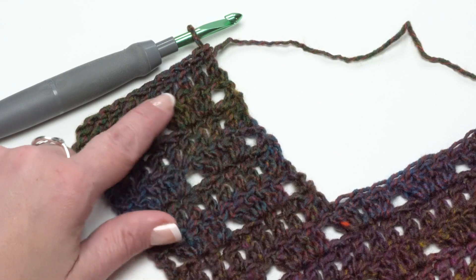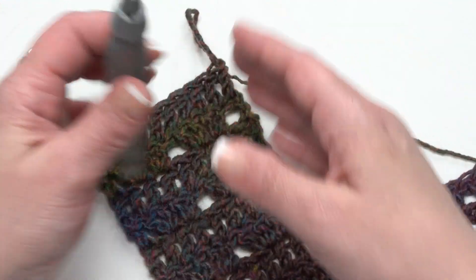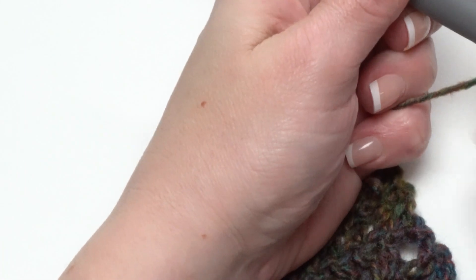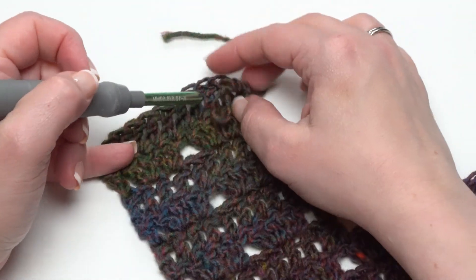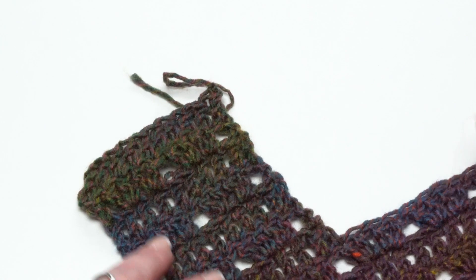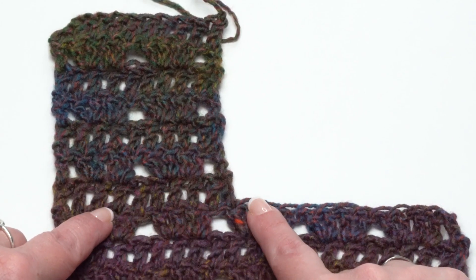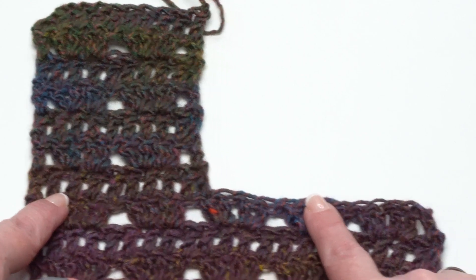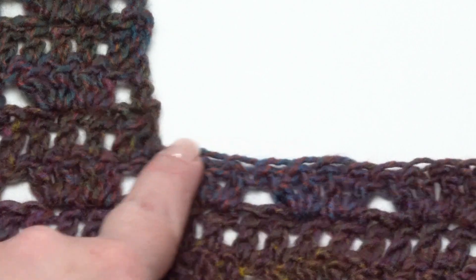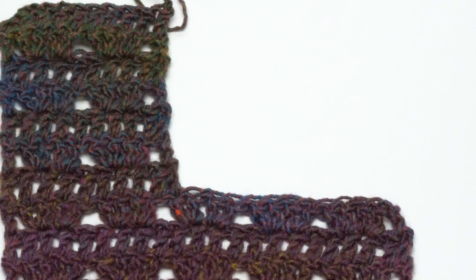Now we have finished the first front panel of our demo. You can see here it finished on a row of solid double crochet, not the double V's. Go ahead and break your yarn. Now we're ready to rejoin for our second front panel. We want to make sure we join from this side because it's another row of solid double crochet, just like Row 1 of the first front panel — so we want these going the same direction. On the full-sized example we skip six stitches for both sizes — that becomes right along the back of the neck.